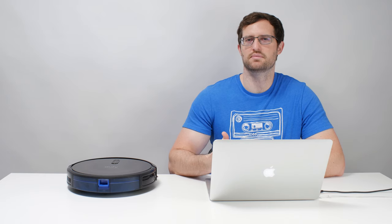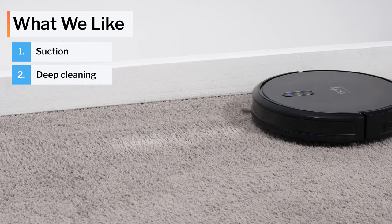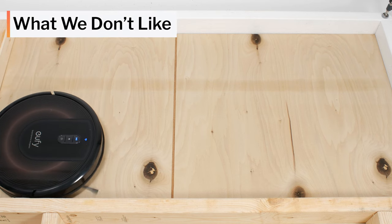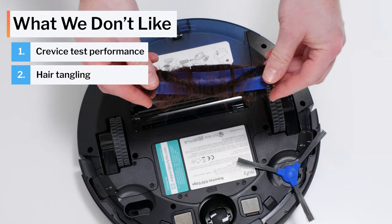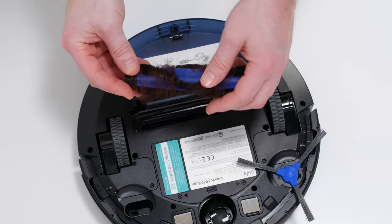Moving on to what we like and dislike about this vacuum — first, what we like: it has good measured suction, and it performed very well in our carpet deep clean test. It also cleans edges very well, and it gets excellent coverage with its row-by-row criss-cross cleaning pattern. What we dislike: it struggled in our crevice test, and it struggled in our human hair pickup test, as over 90% of the hair it picked up tangled around its side brush and brush roll.